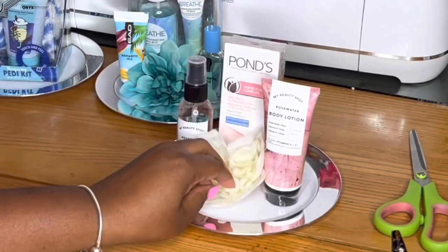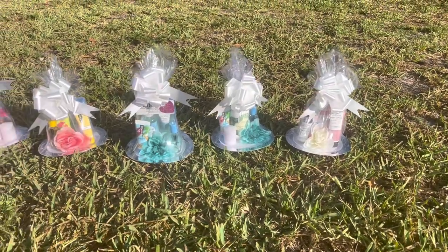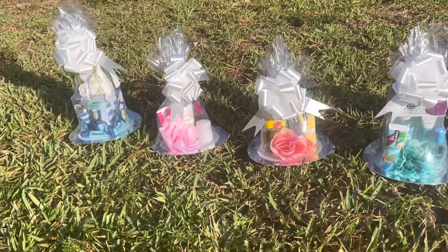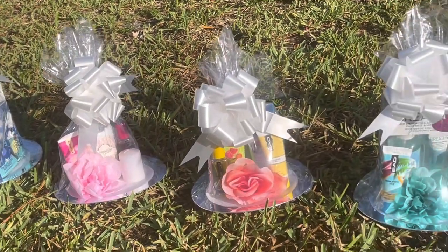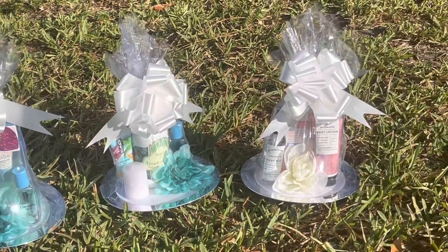I went ahead and put these in some shrink wrap, wrapped them up, put a little bow on there, and this is what they all look like. These are mini unbaskets, you guys! I hope you like the video — give it a thumbs up if you did. Leave me a comment down below: is this something you would consider making, yes or no? Until next time, stay crafty!